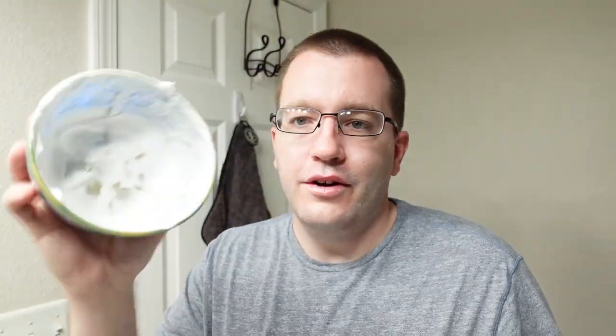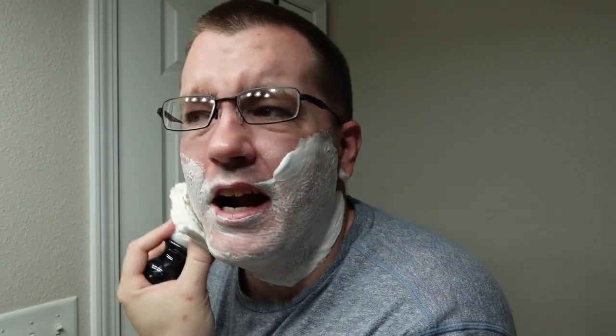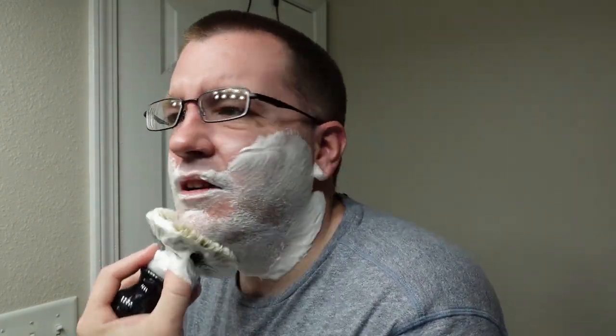Let's take the Declaration Sun at Lumiere, which is lathered in my Langley City shave bowl, and put it on the face. Looking at it a second ago it looked like it might have been a little under-hydrated, but now that it's going on the face I think it'll probably be fine.